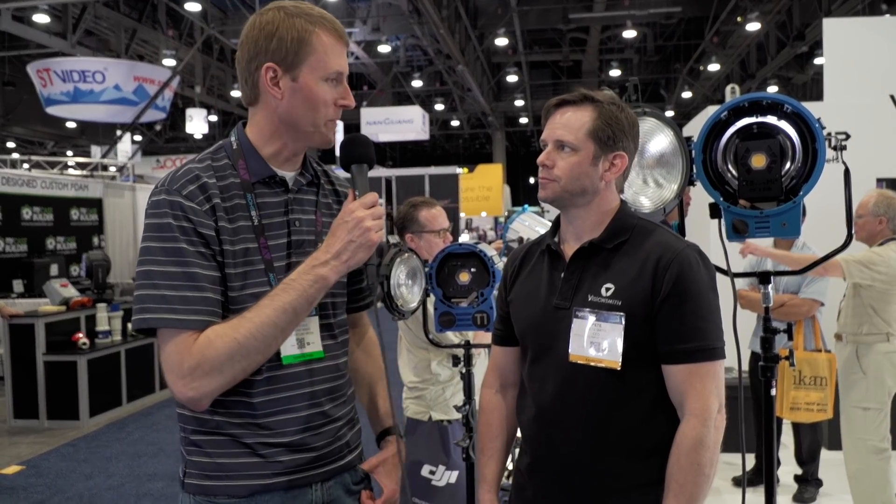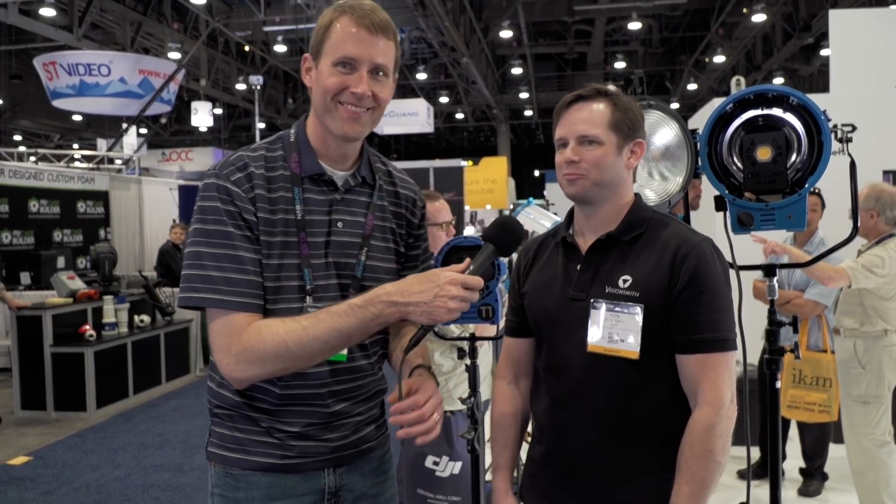Wow, very good. All right, Pete, thanks so much. Thanks, appreciate it. Thank you.